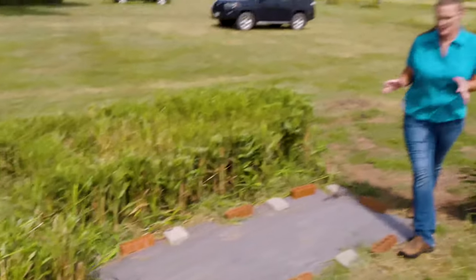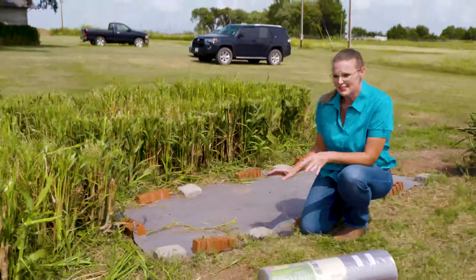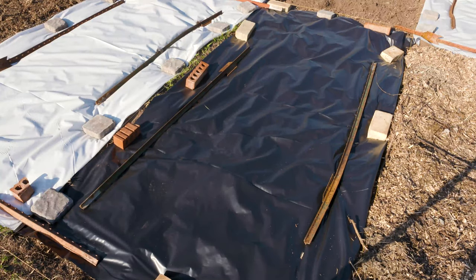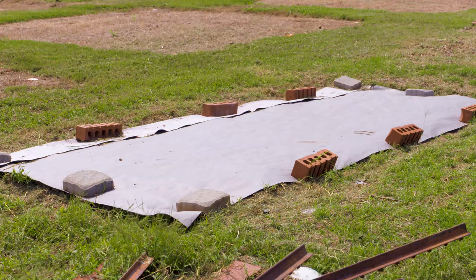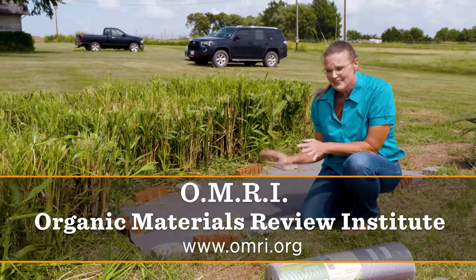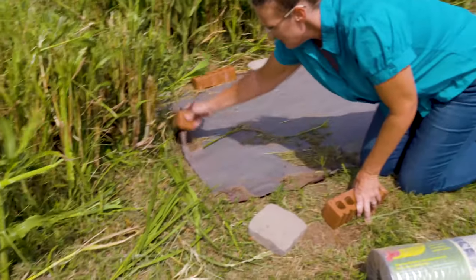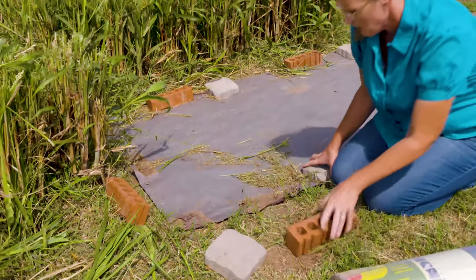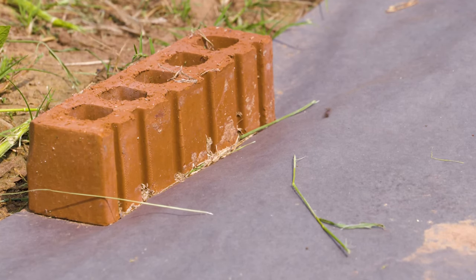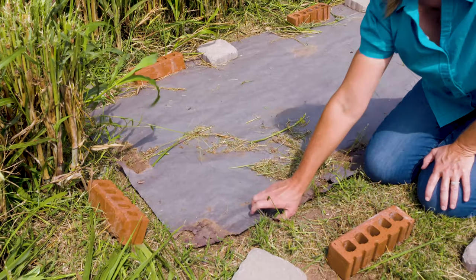Another method we used mechanically to suppress Bermuda grass growth was this paper weed barrier. I've never been a fan of plastic weed barriers, but I really liked how this paper weed barrier performed. It is OMRI listed, so if you're in an organic situation, this is an approved organic method. We weighted it down, though it does tend to break down faster when pressed against the soil, so it will tear — we've replaced it three times over the course of a year.